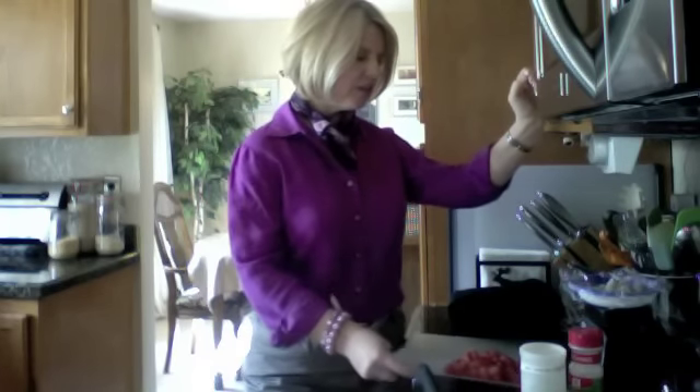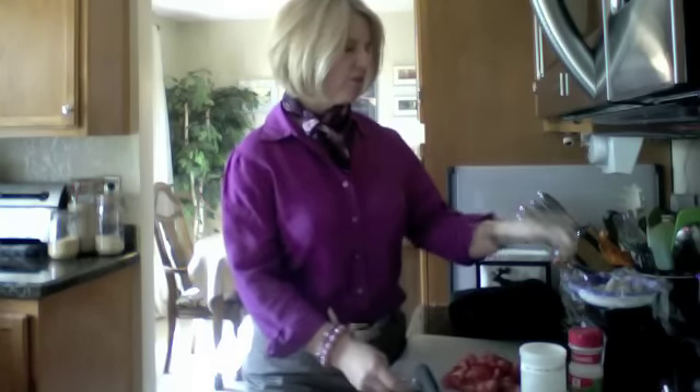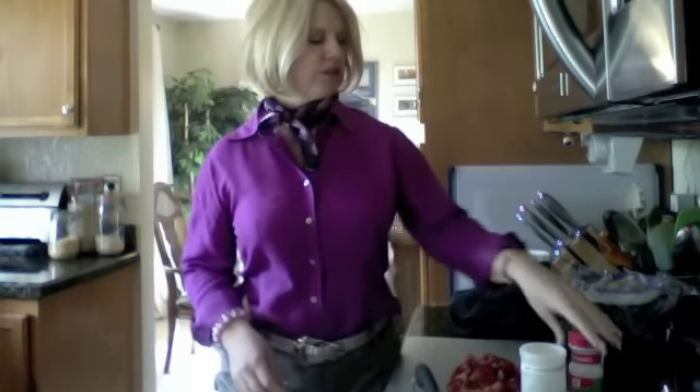And garlic, by the way. So I'm going to be using the tomato, the shrimp, and then to make up for the onion, I'm going to use onion powder — a lot of onion powder.